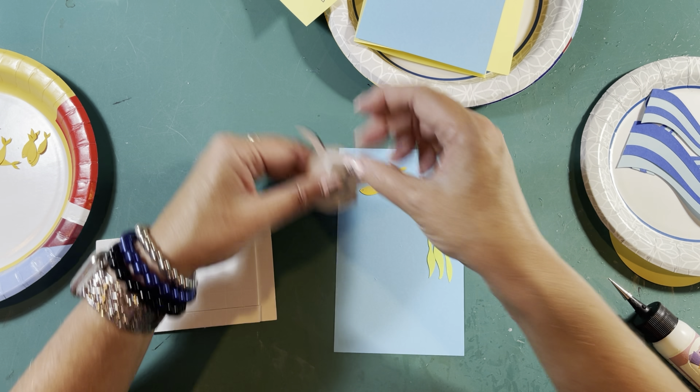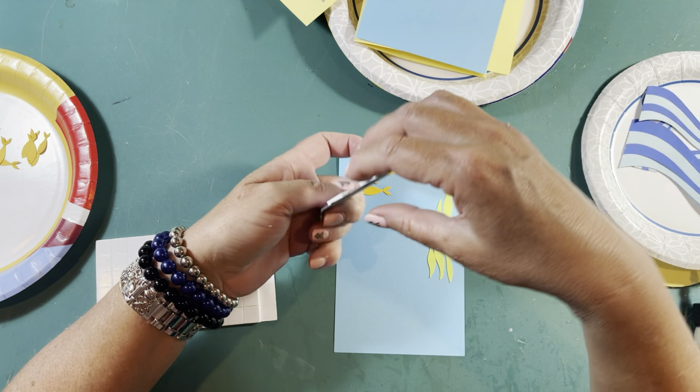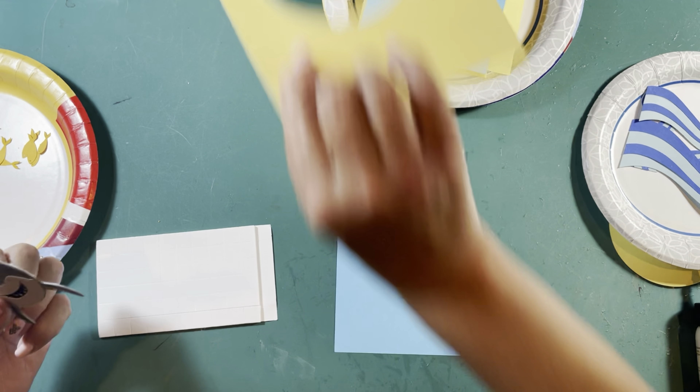I'm going to put two pop dots right here and peel off the other sticky part. Now I'm going to put my shark right here, making sure I've got him right in the middle of my score lines. That looks pretty good — I'm going to put him right in the middle. Remember, you've got waves coming down here. See how he's 3D? He pops up off the paper.